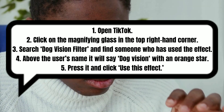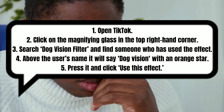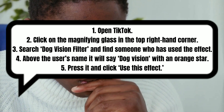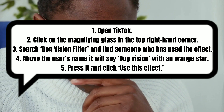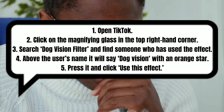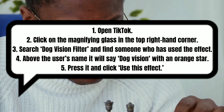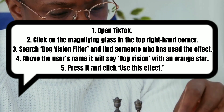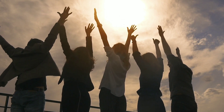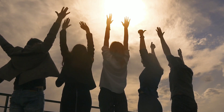How cute! I love you. The dog vision filter is fortunately available from the TikTok app. Just do as follows: One, open TikTok. Two, click on the magnifying glass in the top right-hand corner. Three, search dog vision filter and find someone who has used the effect. Four, above the user's name it will say dog vision with an orange star. Five, press it and click use this effect. You can now use the dog vision filter to produce entertaining and captivating TikTok content from a distinctive canine perspective.